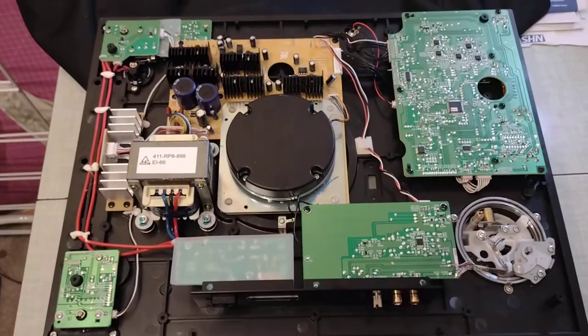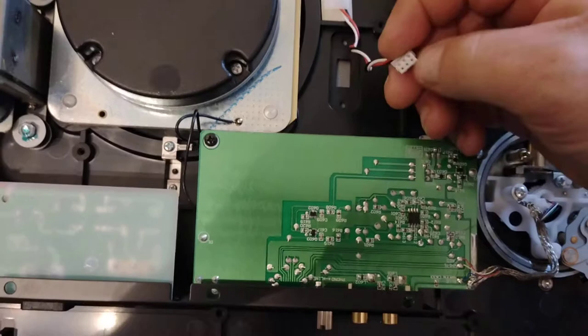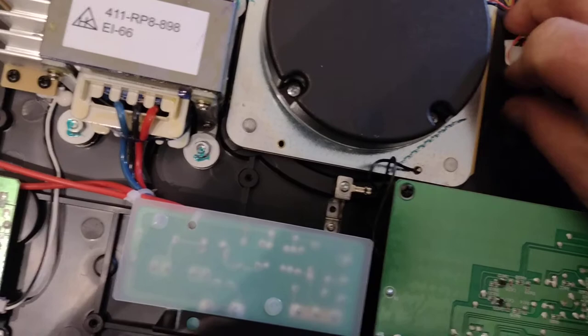Once you've got the top or the bottom of the turntable off, you'll be greeted with this inside. What we're looking at disconnecting is basically this plug here — it's pretty straightforward, there's a little clip underneath. Just push it out with a flat-headed screwdriver, and then what I've done is just tucked it back in this little clip like this.